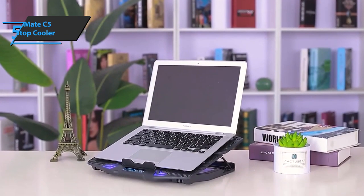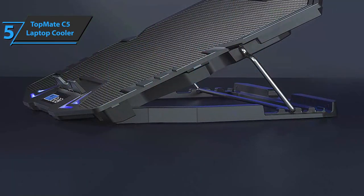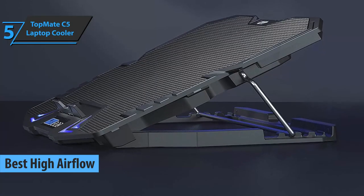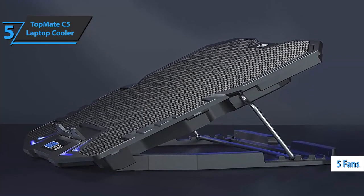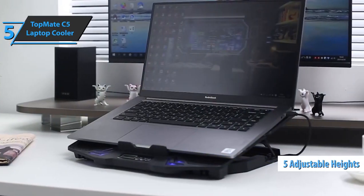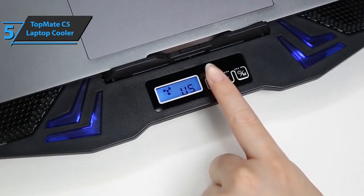The first product on our list is the Topmate C5 Laptop Cooler, also known as the best high-airflow laptop cooling pad for gaming available on the market in 2021. This model sports a set of five fans — four external fans and one large central ultra-strong fan. The laptop cooler has a unique design and adjustable tilt, adjusting to five different heights to increase the typing and viewing experience, thus reducing pain in your neck and back.